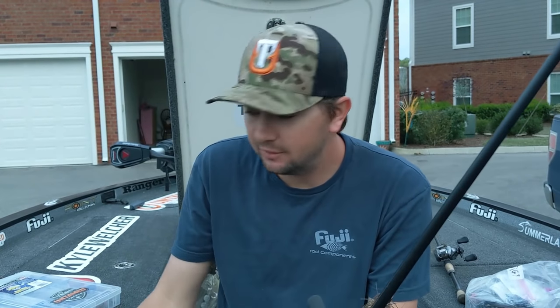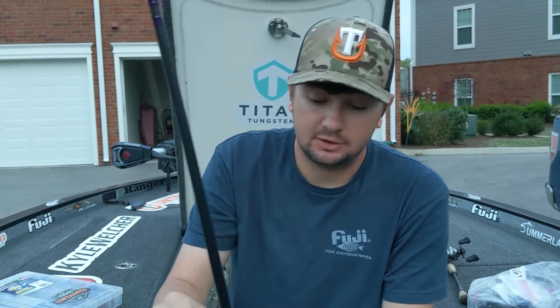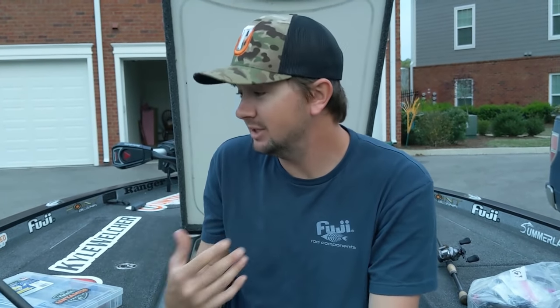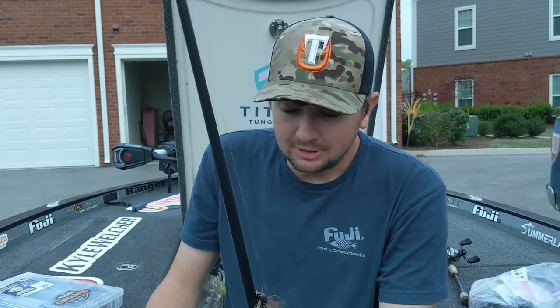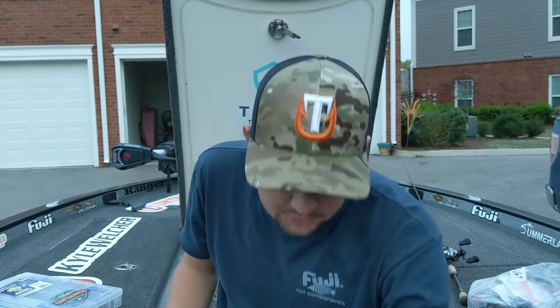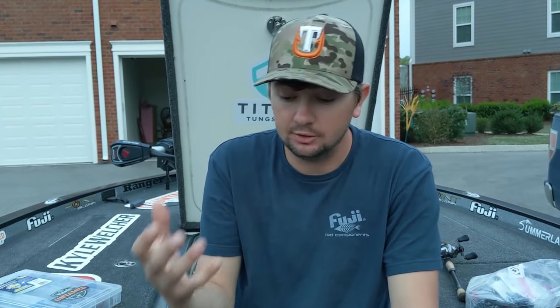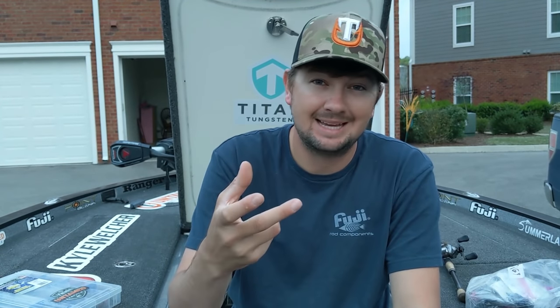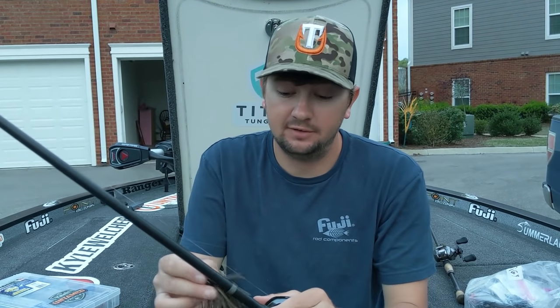Keep it simple - go out there, put a jig in your hand, make sure you got the right color for the water clarity and something that matches the bait in your home lake. Cover water with it. When you get around a fish that's willing to bite, a jig is one of the first things they're gonna bite - it's been a proven producer for years and years. On the flipping jig, I also change the size of the trailer to control how I want it to fall in the water. I seem to like a little speed crawl the most.